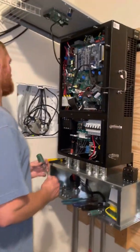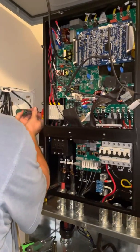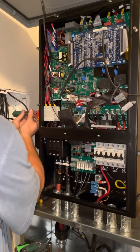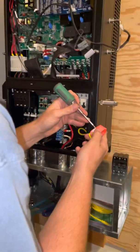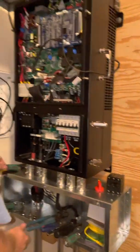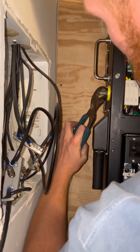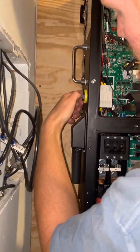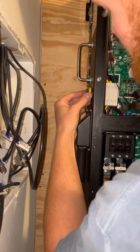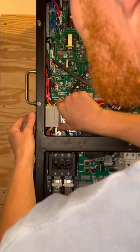We'll get started with the process. I'll go to my pliers — we're going to remove this. I'm going to remove this plastic nut, and that will free up the integrated DC disconnect. Then we're going to pull this out of our way.